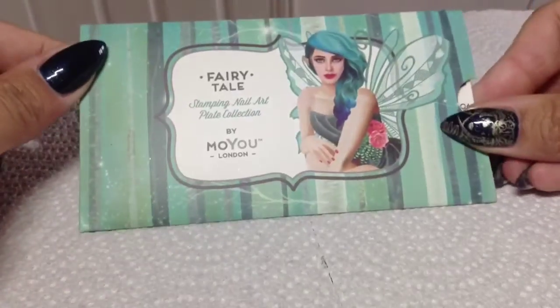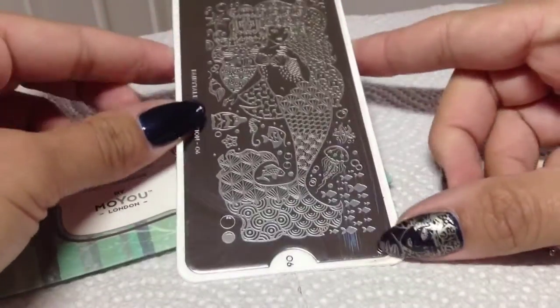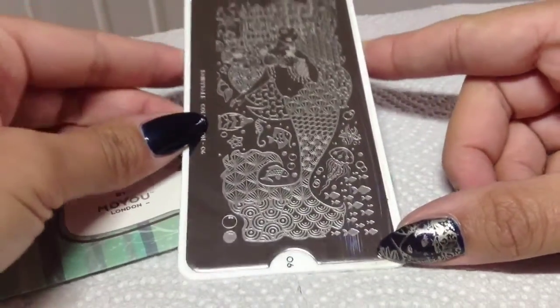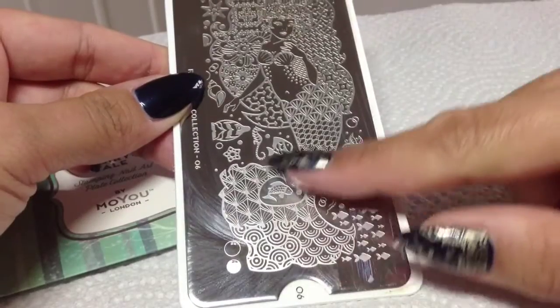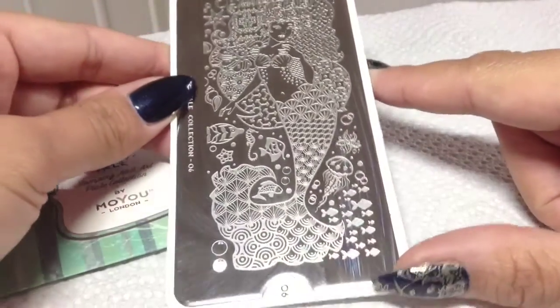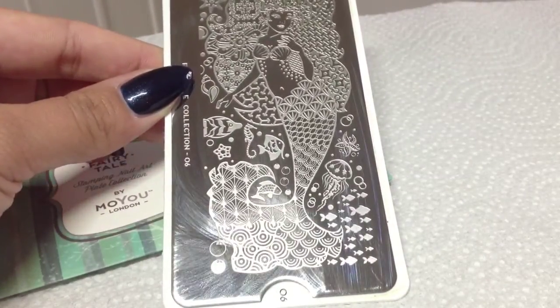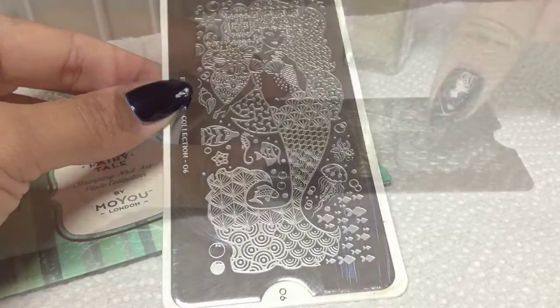The plate I'm using is from the Fairy Tale Collection by MoYou London, number 06. It features this really gorgeous mermaid design, and I'm going to be picking bits off of this to put on my nails. I just love the look of it — it's really cool. Let's get started!